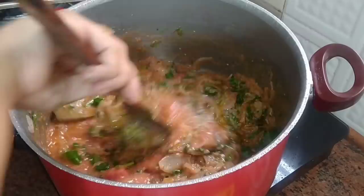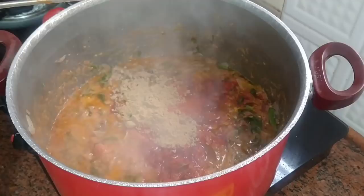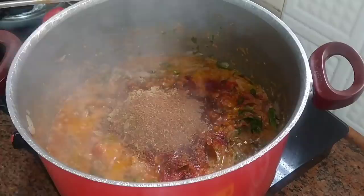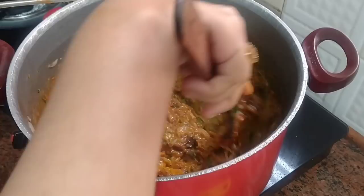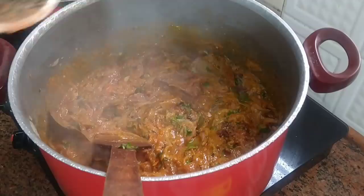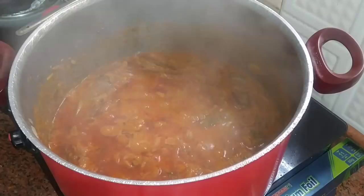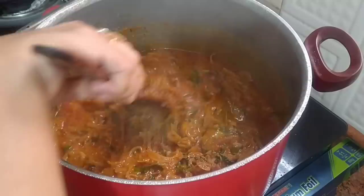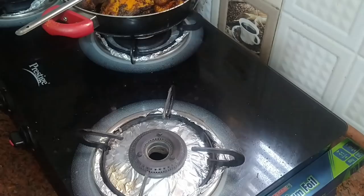Now I will add half teaspoon of haldi powder, 1 tablespoon red chili powder, 1 tablespoon dhania powder, 1 tablespoon garam masala powder — homemade — and 1 tablespoon zira powder. Mix it well, then cook for 10-15 minutes, adding a little bit of water. The masala is ready when you can see the oil has been released.